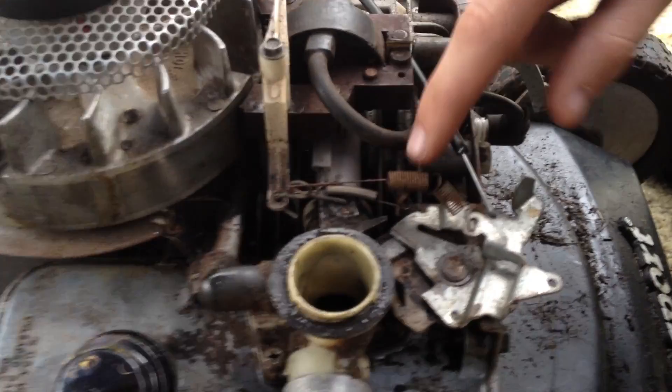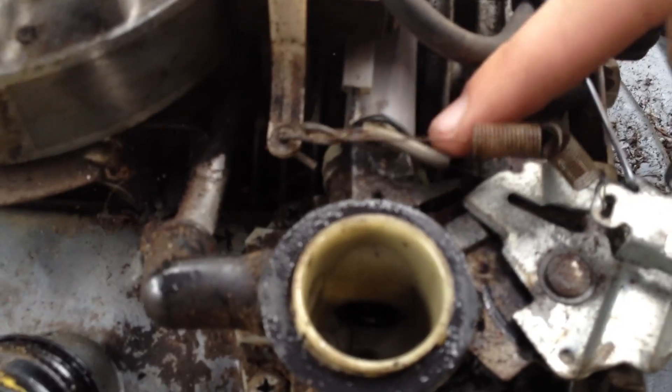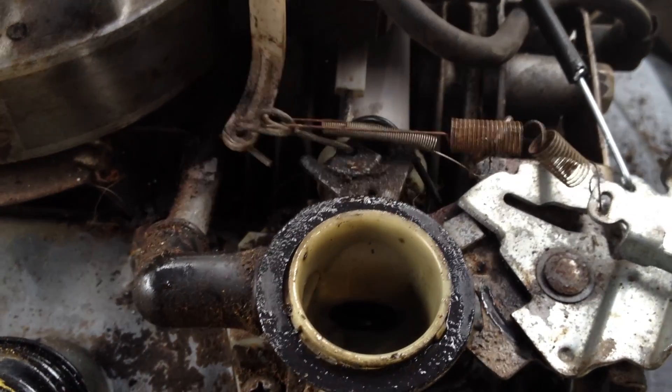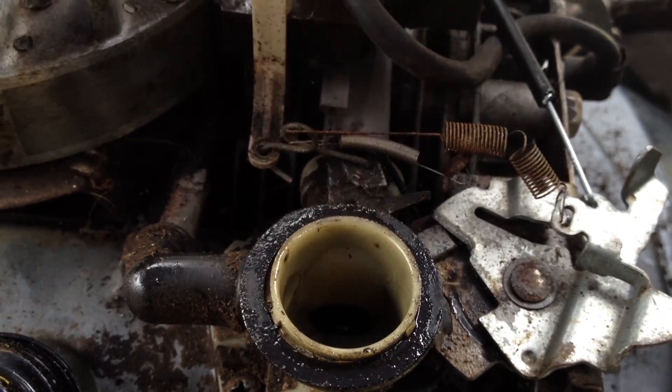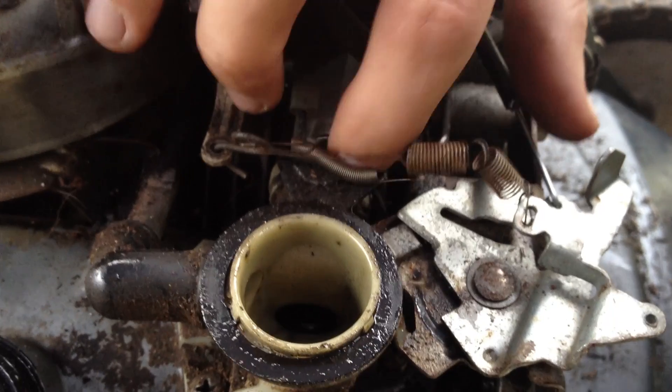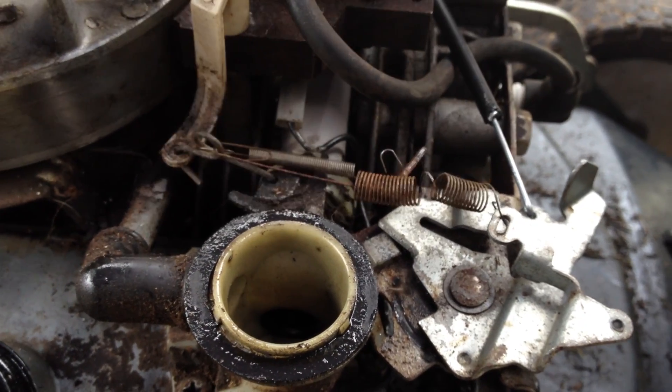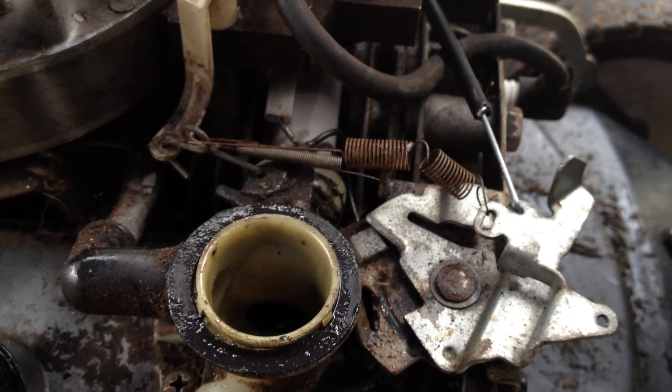One of them in this case is the on-off wire on the lawnmower is actually in the way of the throttle, so it can't come back all the way. We're just going to prop that out of the way, away where it should not interfere. And you can see that it'll actually come all the way back now.